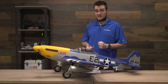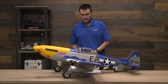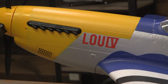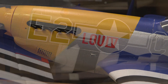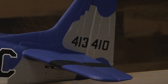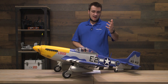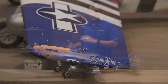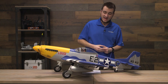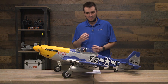One thing the video might not fully capture is that the whole airframe has molded panel lines — a really nice touch that helps separate this from less-scale models. It also makes weathering this thing look even better and easier, so if you're interested in doing that, this is a great platform. You also get LED lights in the wingtips, which is a nice touch on any plane. And there are huge functional flaps that will help slow this thing to a crawl and make landing a little easier.